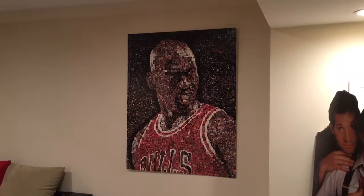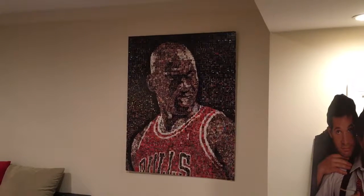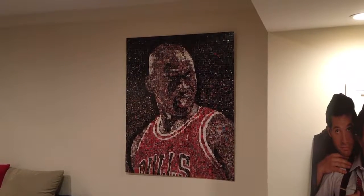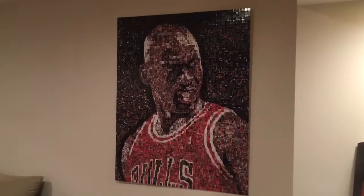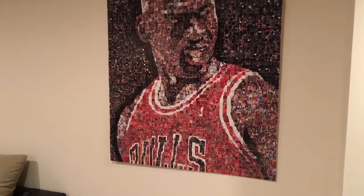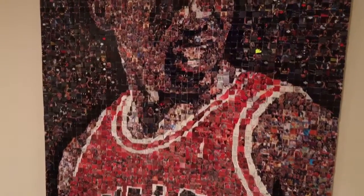Every couple years I make a mosaic out of something — they take a lot of time, so it normally takes me a couple years before I want to do another one. But I wanted to take a video and just show you one that I made a couple years back of Michael Jordan. This is about three feet by four feet and it's all pieces of Michael Jordan cards. A lot of them have Jordan's face, but I only use Jordan cards, though sometimes there are other people on the card whose face I could use.